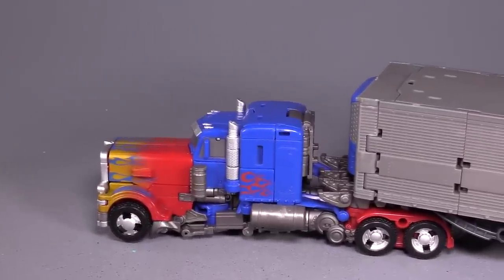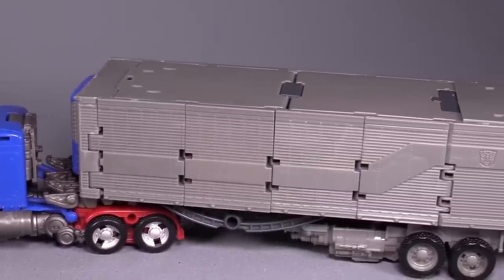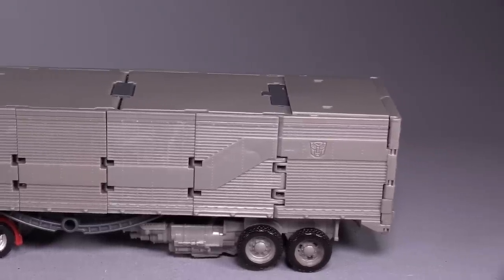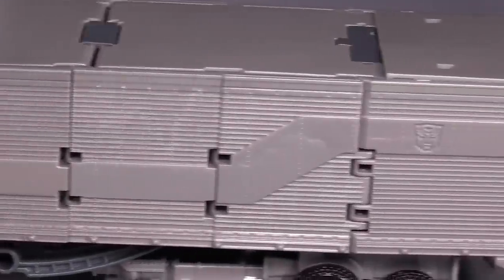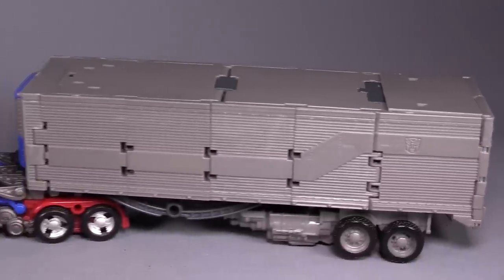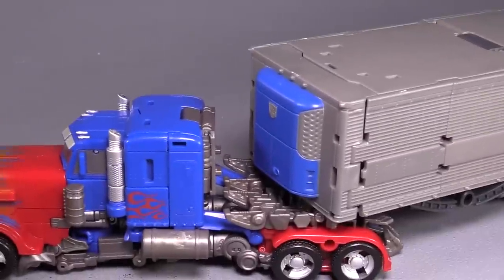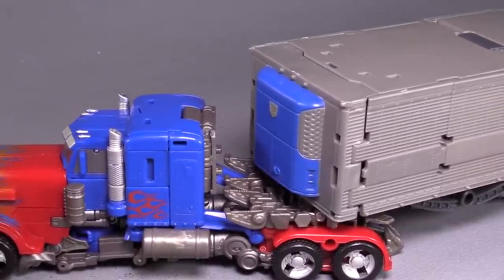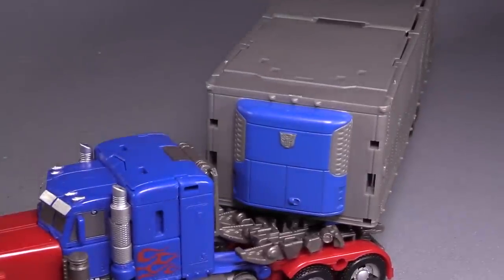The trailer itself is pretty long — about 10 inches in length. It is a good version of the original G1. He's got that stripe going along the side, a little Autobot symbol molded into the back of the trailer mode, and this is a refrigerated trailer mode, because that would be the refrigeration unit that has a nice little gray Autobot symbol there on it.